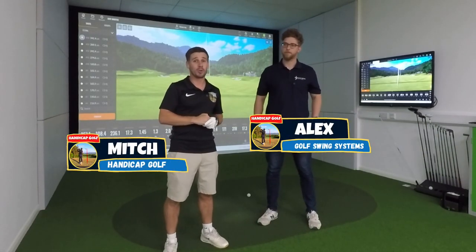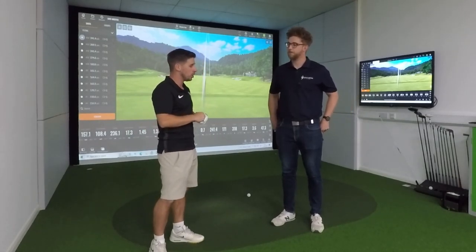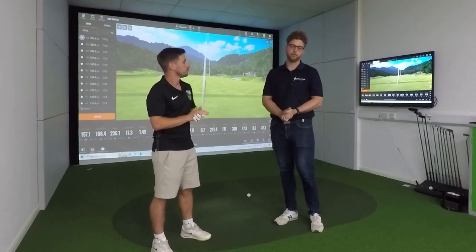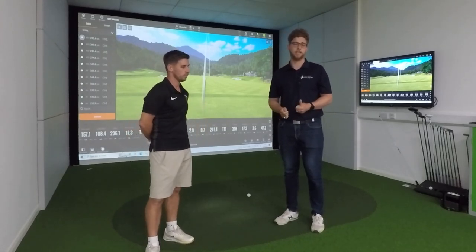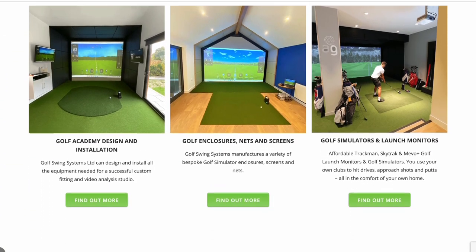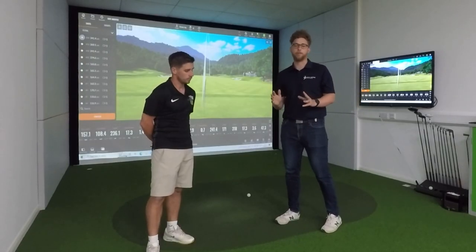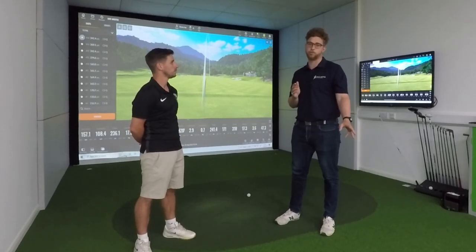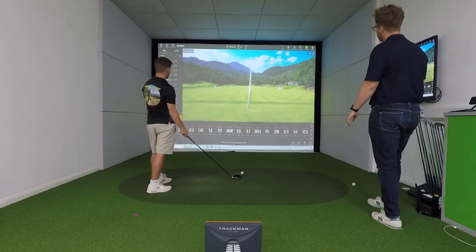I'm joined today by Alex from Golf Swing Systems, and he's going to talk us through this unbelievable golf simulator setup that they've got down here at the Golf Swing Systems studio. So Alex, please can you talk us through a little bit about what Golf Swing Systems is? Yeah, so Golf Swing Systems, we're a Surrey-based golf tech company. We've been around for about 25 years. We specialise in everything from 10-pound training aids like moulded grips and alignment sticks, all the way up to what you see here — a super premium custom-built simulator featuring a TrackMan launch monitor, HD screen, all the rest of it. All of your golf training needs, we can sort you out.